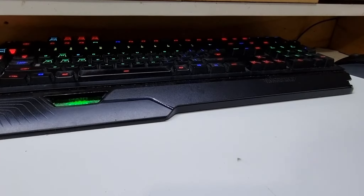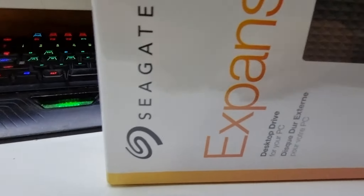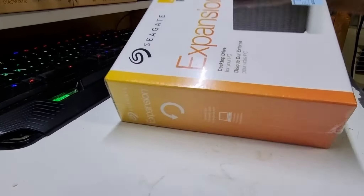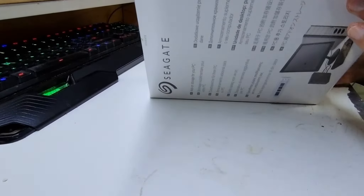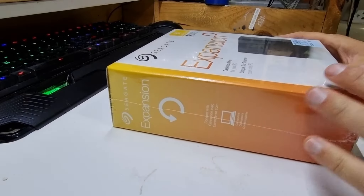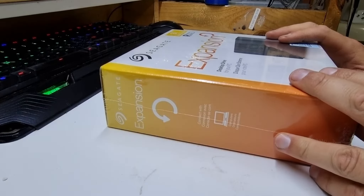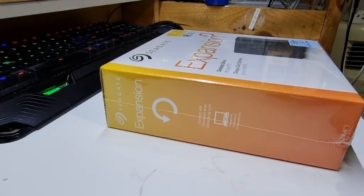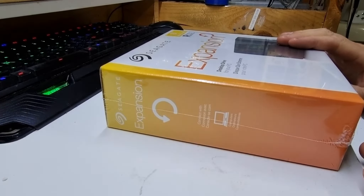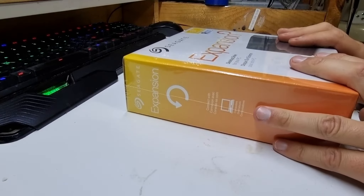Another delivery has arrived. This is another Seagate expansion drive — an eight terabyte one. It's basically a bulk standard SATA drive in a box with a USB adapter on it, which is exactly what I want. I'm going to pull it apart, but you'll probably see that in a video before you see this one. So you'll probably already know what happened to this if you're a subscriber. Anyway, let's move on — I'm sure you've all seen an external drive before.